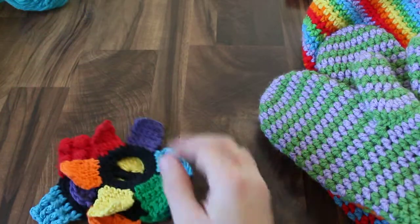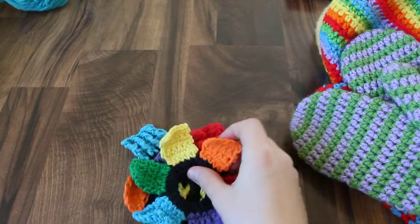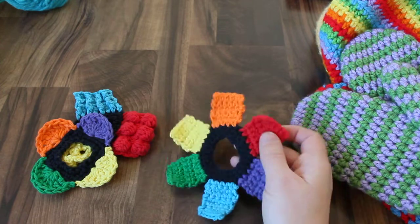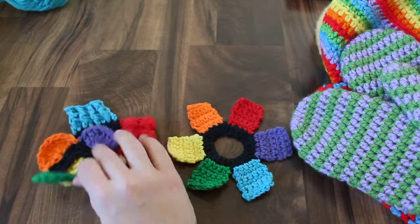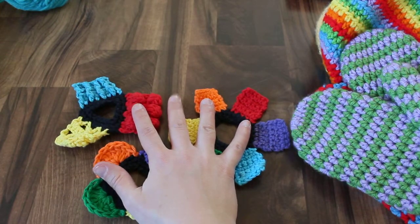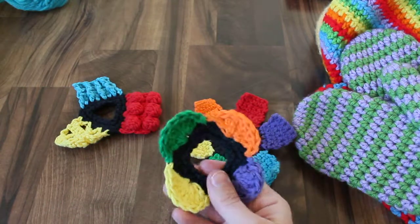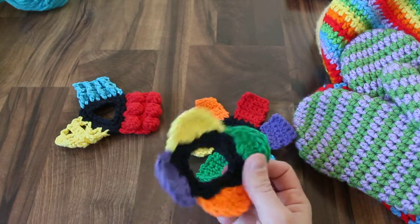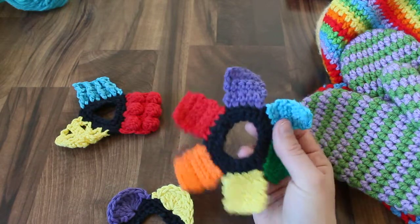I also made these baby teether toys. I'm just loving the rainbow colors, and I actually had cotton yarn in every color of the rainbow, so these are all stash busters — I'm so proud of that. I didn't have to buy any new yarn. These are made out of cotton yarn, so you can wet them and put them in the freezer, and they're really nice for teething babies. They're fun even when they're dry, and babies really like the bright colors.